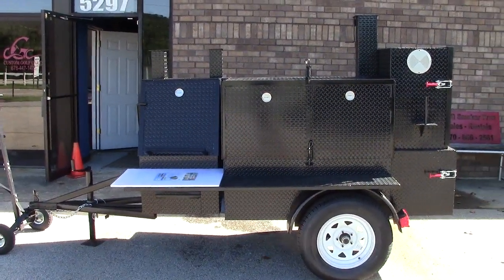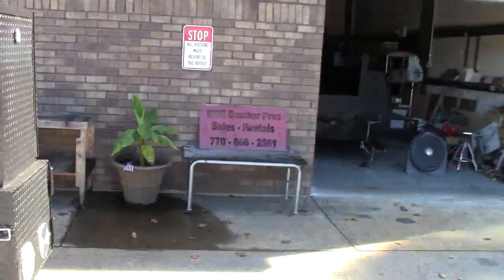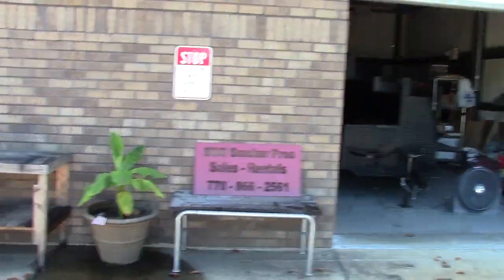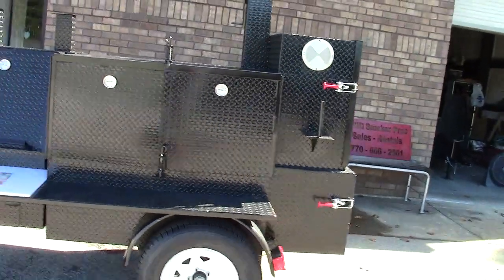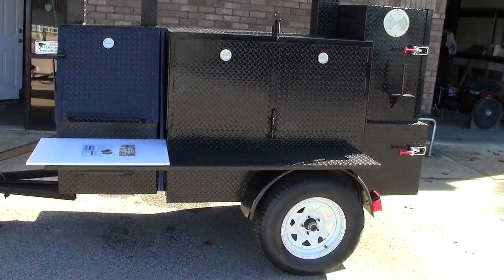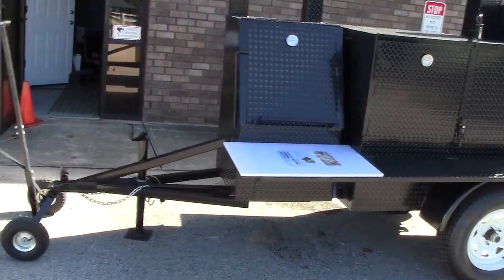Hi, this is Roland from BBQ Smoker Pros, right here in Braselton, Georgia, right across from Road Atlanta. We're going to be talking about the Mini Rib Master, which can also be a backyard smoker cooker.